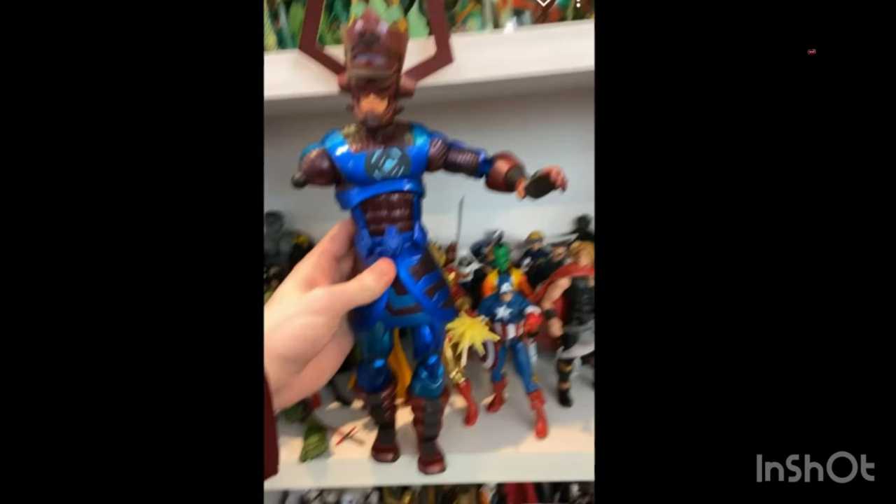I do have the Galactus from the Toy Biz era, and that one came with figures like Hulk, the Grey Hulk, Green Hulk, Professor X, Bullseye, and a few others. The new Galactus HasLab is apparently over 300 pieces.